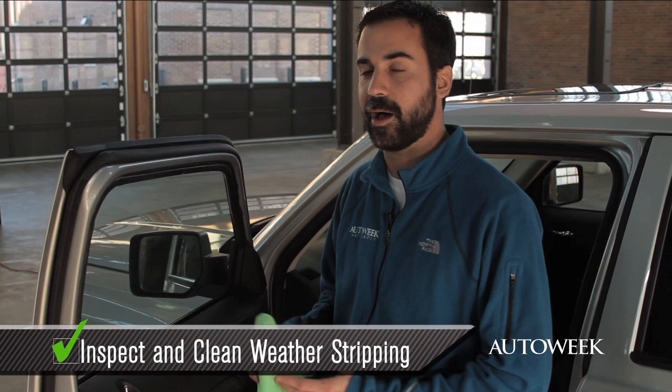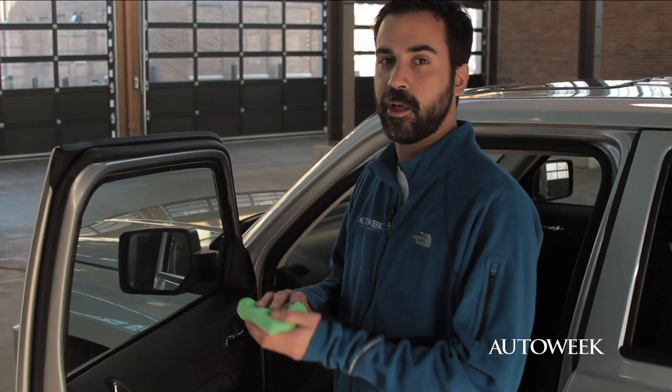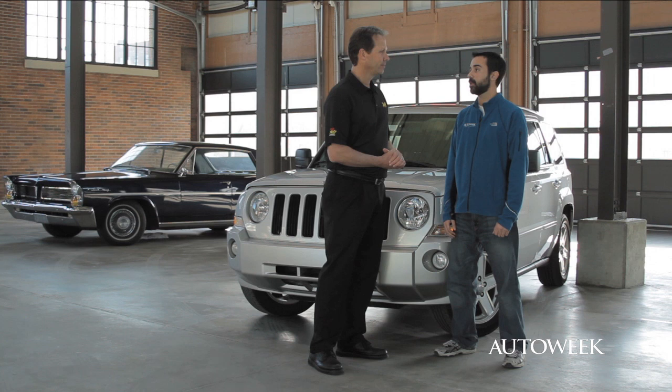Before we get to that classic, there's one more thing to talk about: weather stripping. As you can see on this car, it's still pretty good. But if it was cracked or mildewy, you'd want to replace it. Otherwise, you can just spray it down with some silicone and wipe it clean, and you should be good to go.